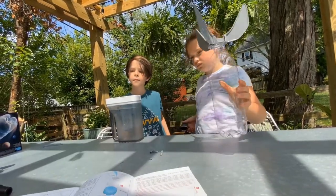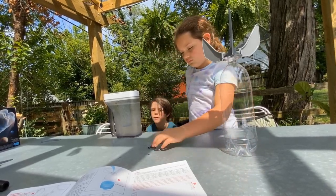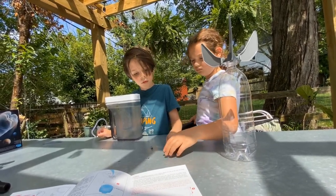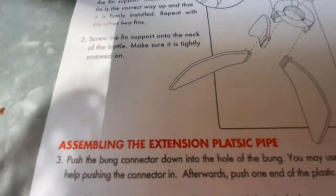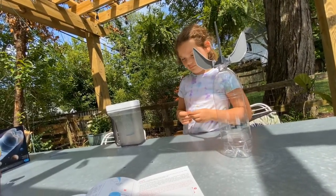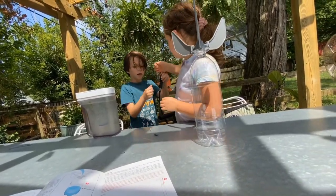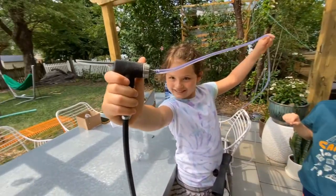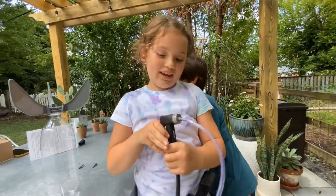Alright, I'm gonna read the instructions. Slide the short straight edge of a fin — okay it looks like you guys already did the fins — and then screw the fin support into the neck of the bottle. Assemble the extension plastic pipe, push the bung connector down into the hole of the bung. You may use a pencil or long stick to help push in the connector. We already did that.